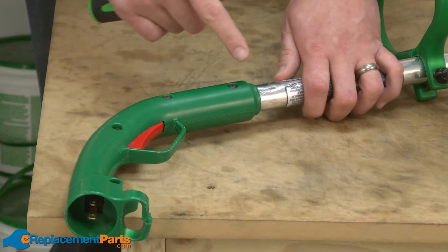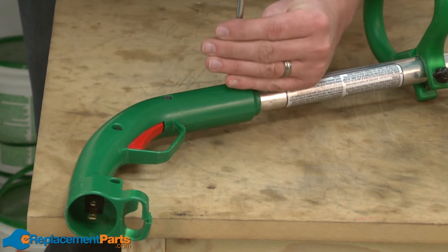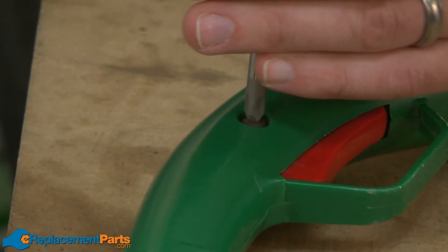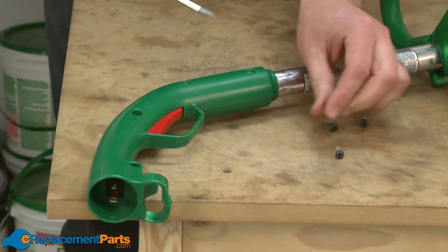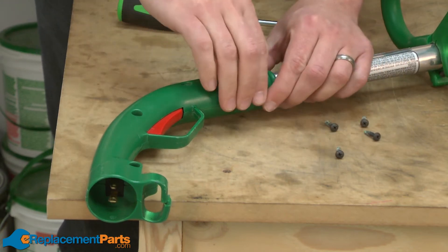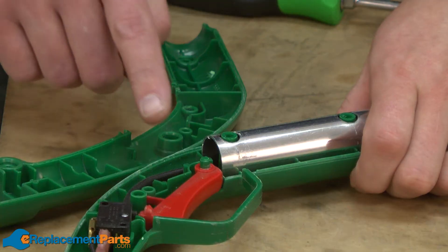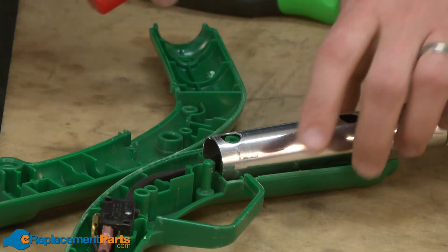The handle set is secured with four screws. I'll start by removing those. Now I can go ahead and remove the trigger — it just simply slides off a post on the handle set.